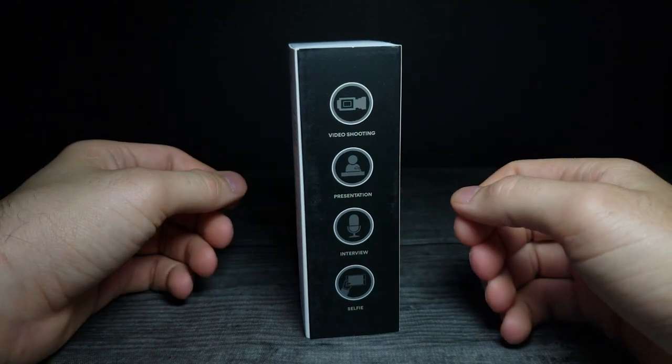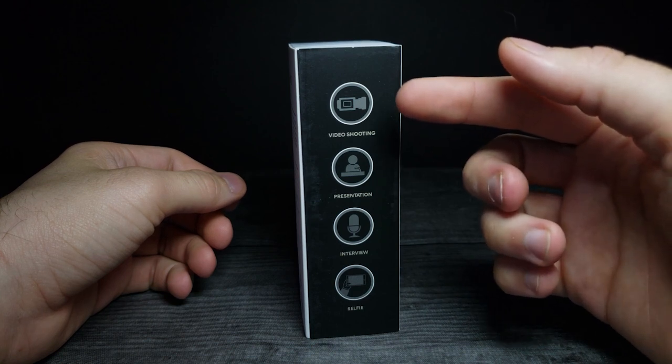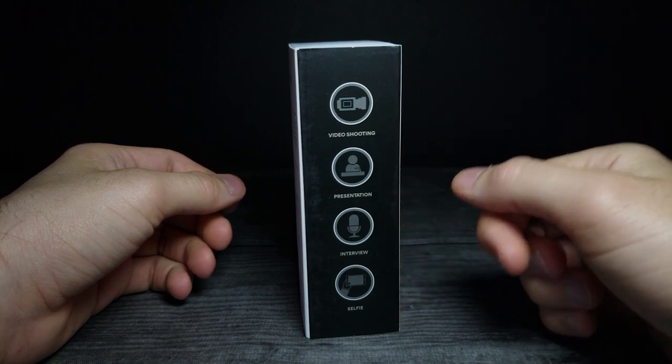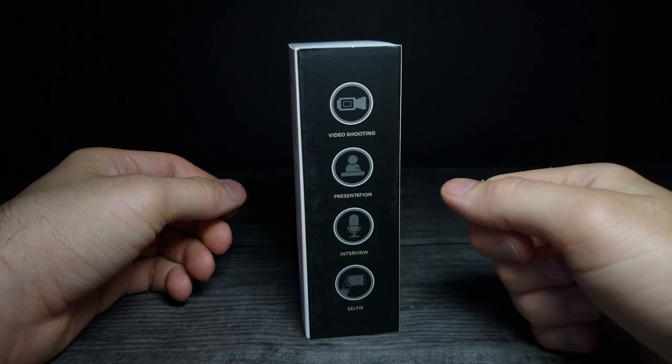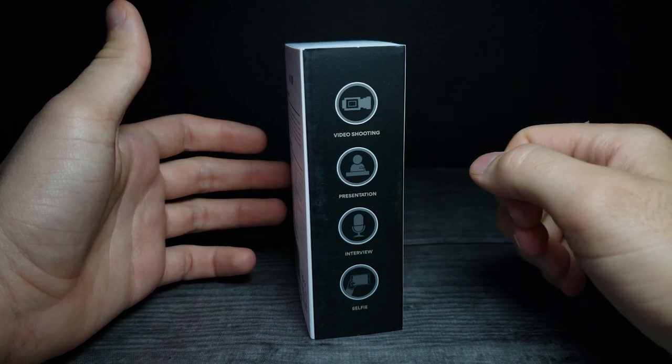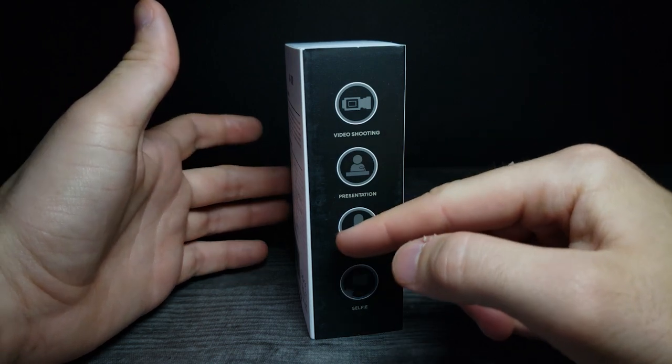On this side of the box it says it's good for video shooting, presentations, interviews, and doing selfie cam video — which is probably what I'll be doing with the LG V60, because that has a 4K front-facing camera.